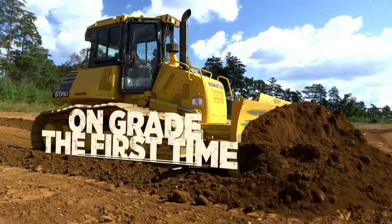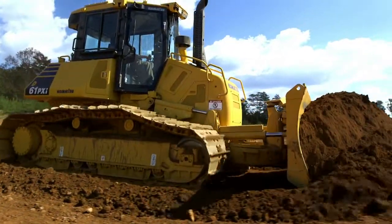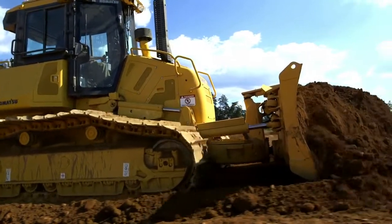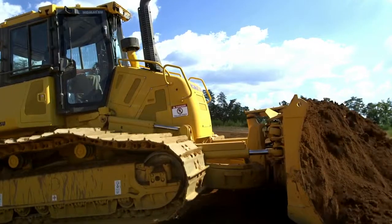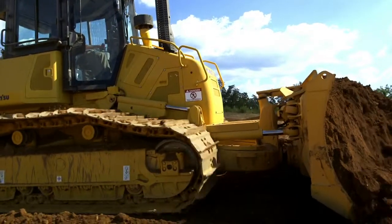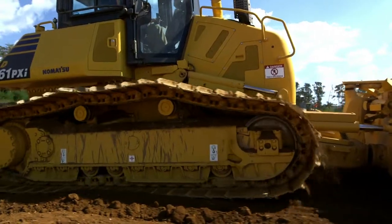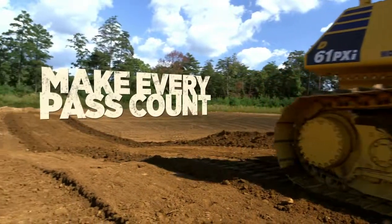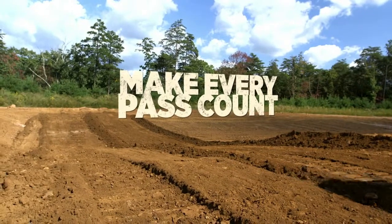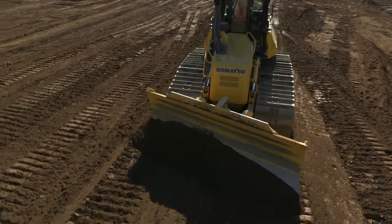Most of the time when we step our speed up, we bring in some amount of error. But with this machine being accurate to a tenth at pretty much any speed you run it, that's given our customer the ability to speed up his process and production, resulting in jobs being completed quicker and allowing him to bid on more jobs and get work done faster. That was huge for us — how fast we could get a job done. Our finish grades went from roughly an acre to two to three acres a day.